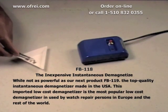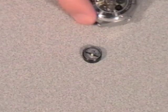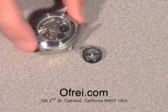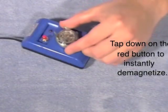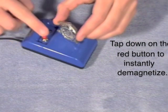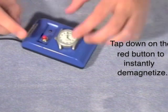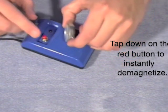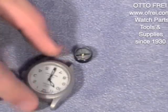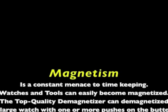This is a very popular demagnetizer and one of the most popular sold throughout the world. Here we have a watch that has become magnetized — the compass needle is attracted to it. We're going to place this on the inexpensive demagnetizer FB-118, push down the button, and rotate the watch several times. Sometimes you may need to remove the back case for better access. The magnetism affecting this watch has now been removed.